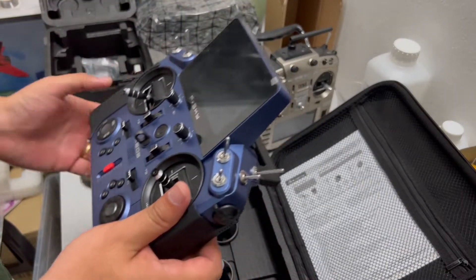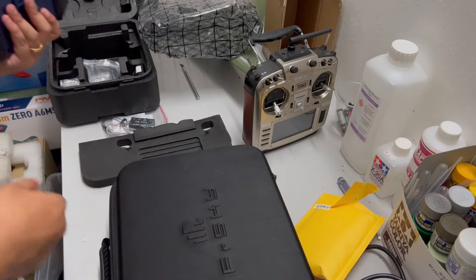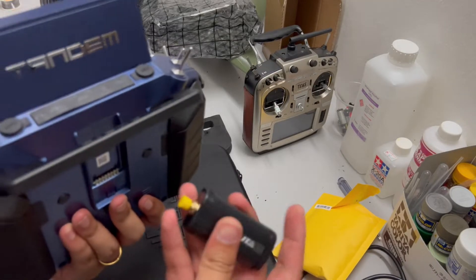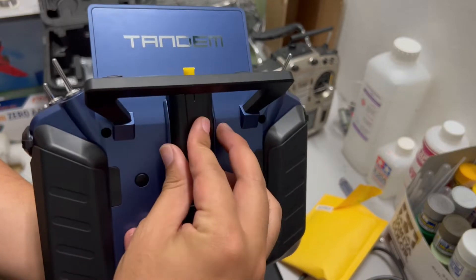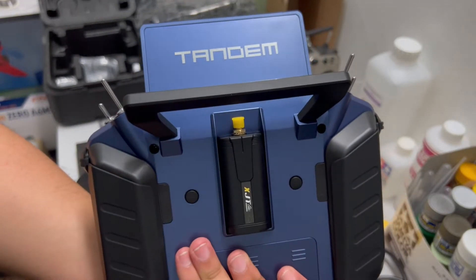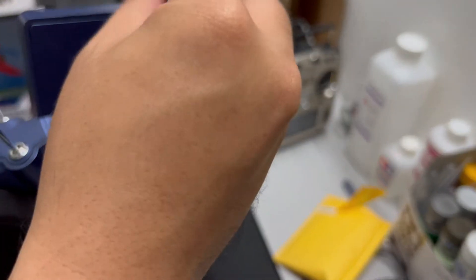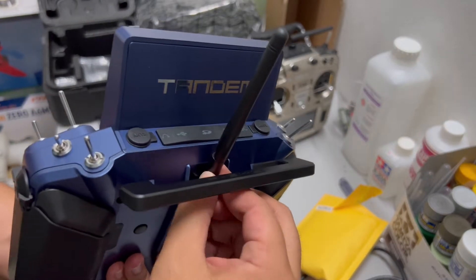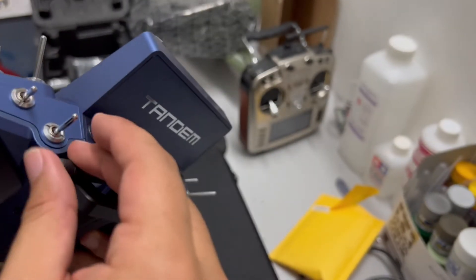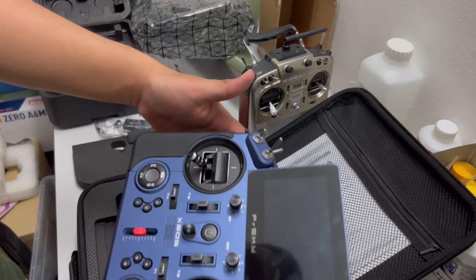I believe the module just slides in — just like that. And we have the module in place. We'll have to do it straight in the bandana. Really cool, really nice. This will be my standard setup in the field. Let's see whether I can keep this one with the module.